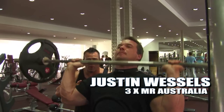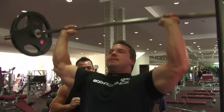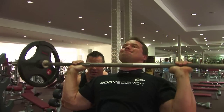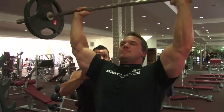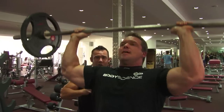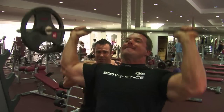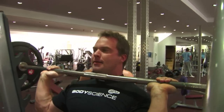International bodybuilding champion Justin Wessels here with the perfect barbell press, standing overhead. Constant tension, ladies and gentlemen — nice and controlled, nice and slow on the way down. Not locking out at the top, keeping constant tension on the shoulders. 15 repetitions here, folks. Justin keeps his rep range higher to really hammer those delts and keep the constant tension. Beautiful.